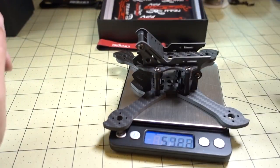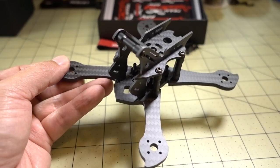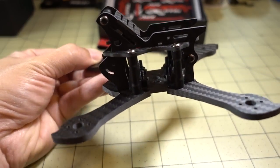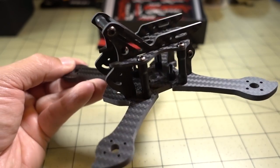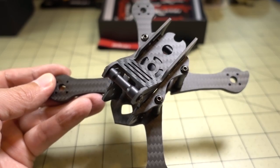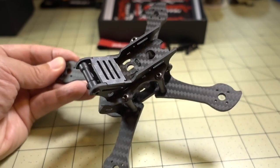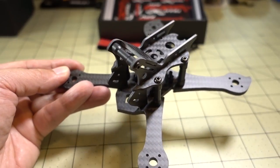This frame comes in at 57.24 grams. I think if you've got some 14XX motors, a mini-swift-type camera, and a 20x20 HDLRC power stack, it could be a pretty easy build and should be a fun flyer on three inches — a lot of power. I'd probably recommend a 4S. It's a little bit on the heavier side, but it's going to be very durable with very thick arms. The construction looks very solid overall, your electronics are going to be well-protected, and it has the option of carrying a GoPro. I think this is a nice frame overall.